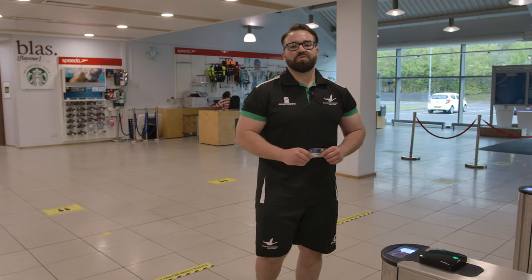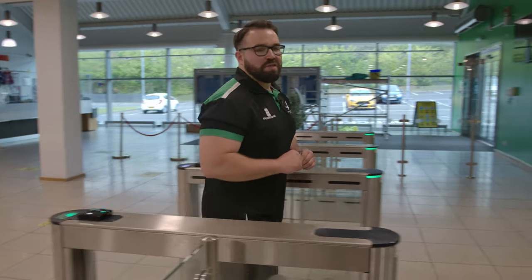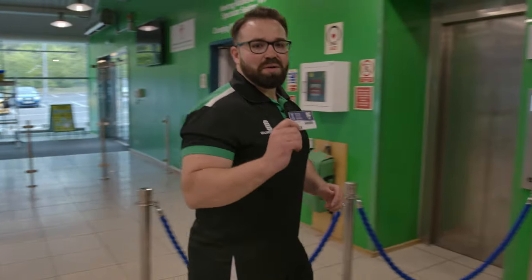To access the gym through reception you'll need your membership card. Scan your membership card at the turnstiles, and when you get down to the gym you'll also need your membership card to access the gym and the sports hall doors.